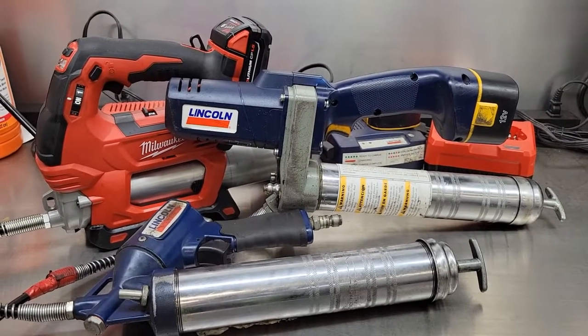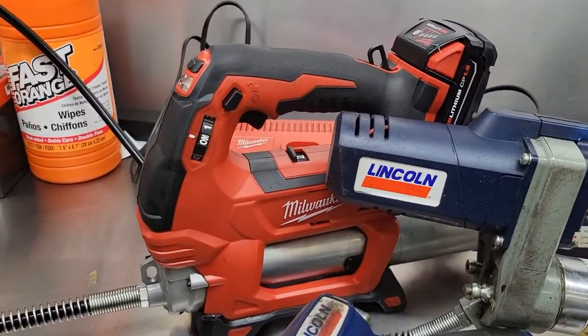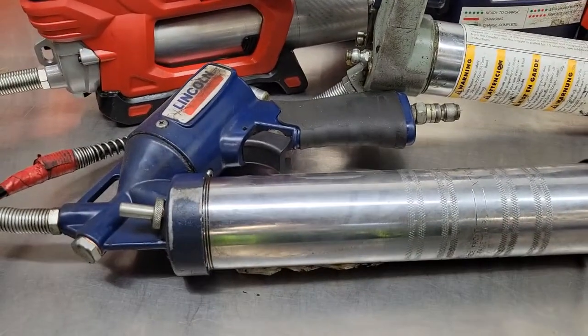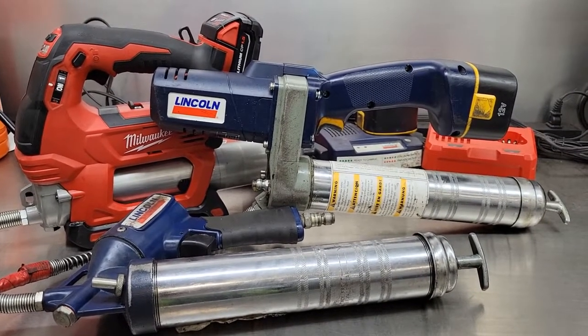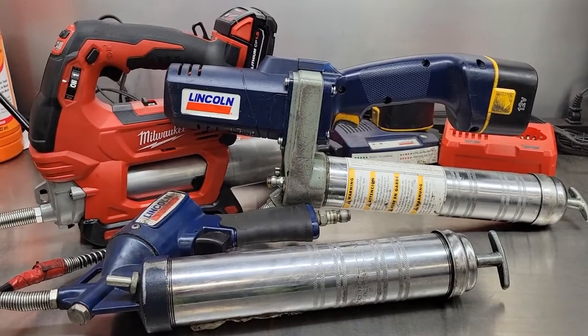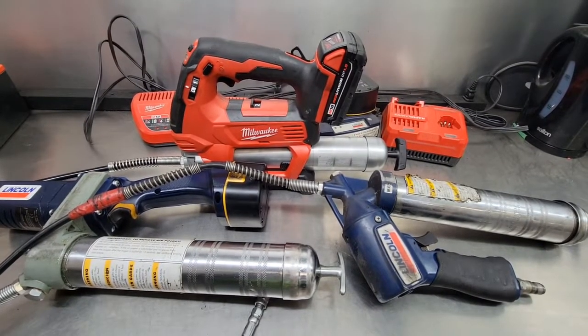Let's get on with the grease pumping challenge. I'm going to put the Milwaukee M18 up against the Lincoln 12-volt as well as the old-fashioned Lincoln pneumatic grease gun. We're going to see which one can pump the most grease in 15 seconds. Who do you think is going to win? So how much grease can grease guns pump if grease guns can't pump grease? Let's find out.